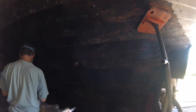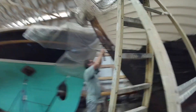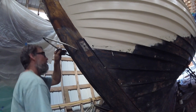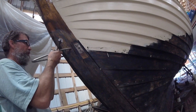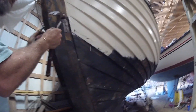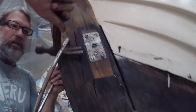Through hole number one installed. Through holes are in. Pete is installing the bobstay fitting on the repair he did — this way is more level. There are screws that go into it and also these bolt things that peen over.